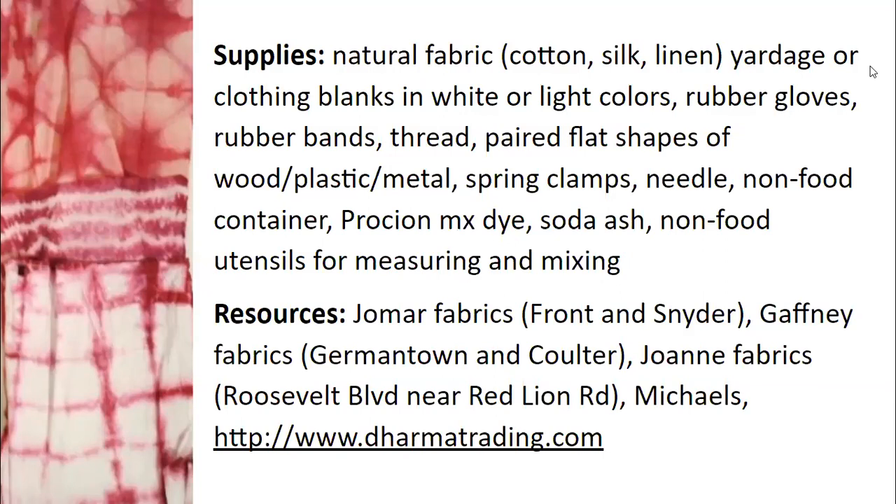If you're here in Philadelphia, you might want to visit Jomar Fabrics, Gaffney Fabrics, and Joann Fabrics for some fabric resources. Most dyeing materials are available at craft stores like Michael's. My favorite place online to get fabric blanks and dyeing materials is DharmaTrading.com. They're in California, so depending on where you are, shipping might take a little while.